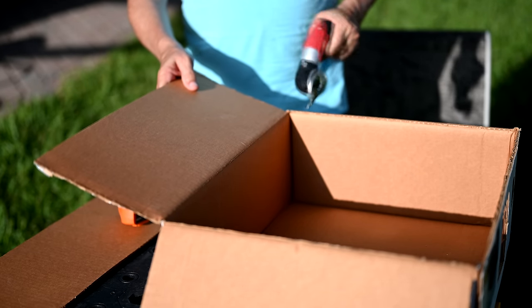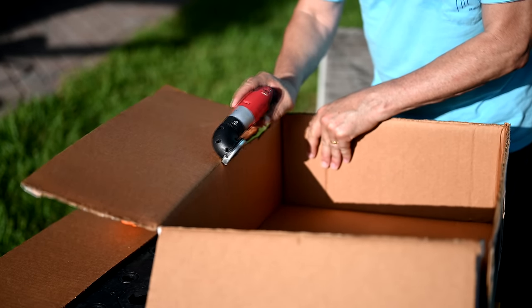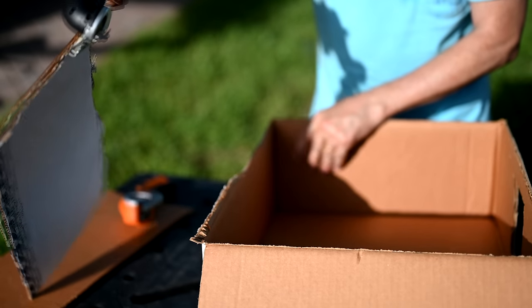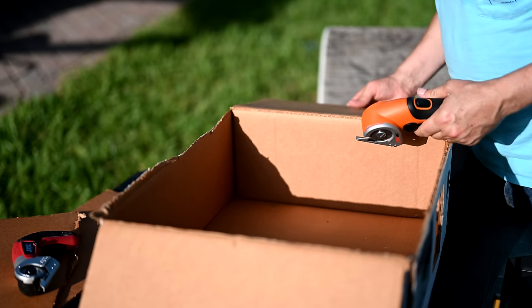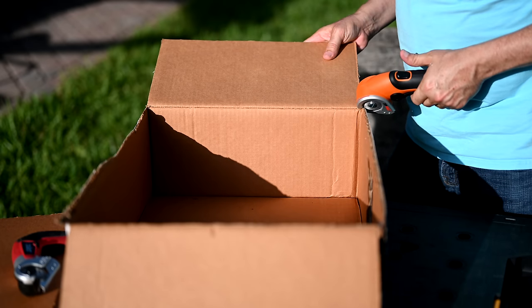Now we'll try the Skill tool on the same cardboard. She's getting old — that's why I've been looking for a new one. The old gray mare ain't what she used to be. So we're going to let the WORX finish off this box.